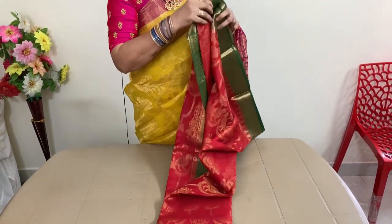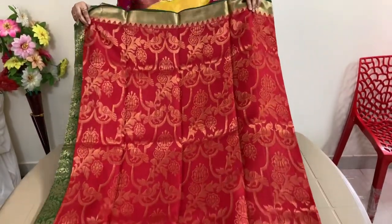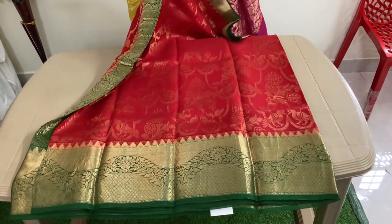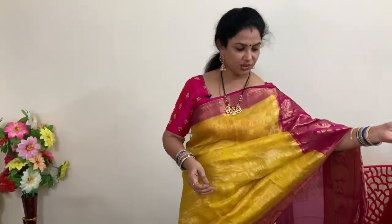Price of this is 6,120 plus shipping. Here is the look, pallu, and the blouse.